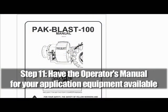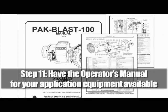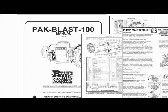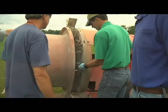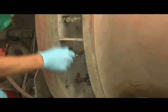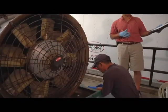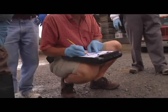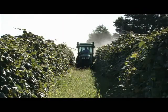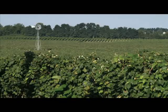Step eleven: have the operator's manual for your application equipment available. If problems occur during the calibration process, the manual is helpful in supplying solutions or other technical information for adjusting the tractor or sprayer's functions. It's as simple as those 11 steps — not a long list or a difficult one to accomplish. Doing this work ahead of time will make the calibration process go more smoothly and can add to the accuracy of the final results. After all, having your sprayer equipment working correctly is necessary for the growth and success of your crops and your business in general. So let's work together to make it happen. Thank you for watching.